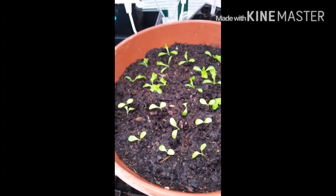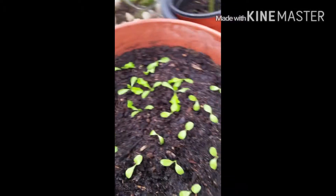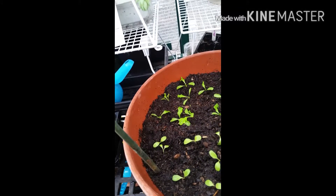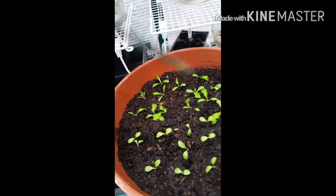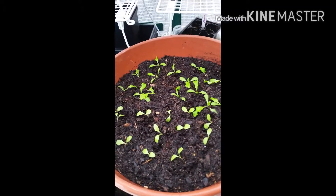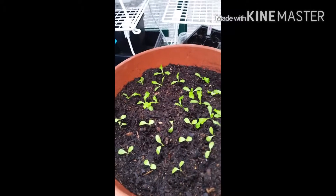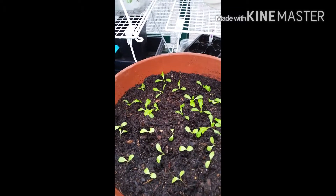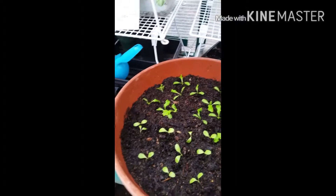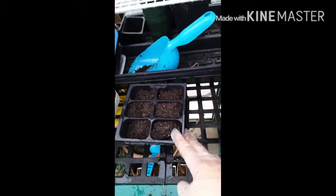Each one — what I do is I usually pull one out, I take one of these bamboo sticks, I put the hole in there and that's how I plant each individual one. So this will form, as it gets bigger, as a salad bowl. All you have to do is put it on your patio and just trim or shear it off with your scissors and there's your salad.